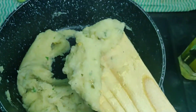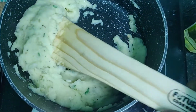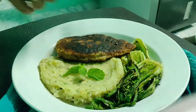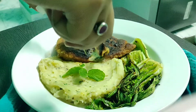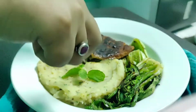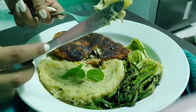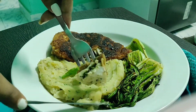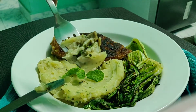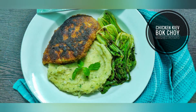Serve the mashed potato with chicken Kyiv and sautéed bok choy, and enjoy this plate of continental food at home. You can see how beautiful they look on a plate — this is the chicken Kyiv stuffed with melted butter oozing out beautifully. These recipes were very easy. I hope you love them and try them at home. If you love my cooking videos, do subscribe to my channel so you get notified when I upload. If you have any suggestions or questions, comment below and I will get back to you.